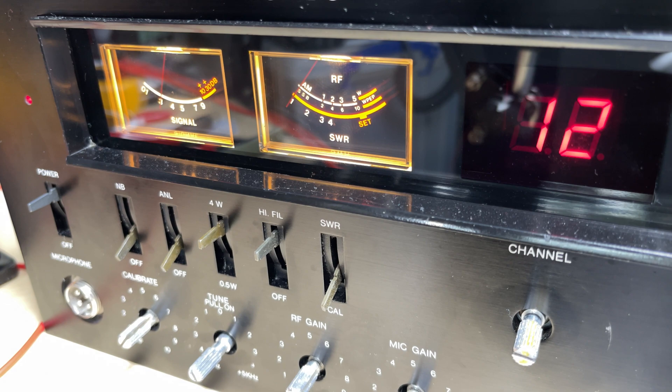So that's it for this short video on a couple more modifications to this Ham International Jumbo. Stay tuned for the next part in the series where we carry on with the modifications - we're going to add some more bands to this radio. As always, thanks for watching and we'll see you in the next episode.